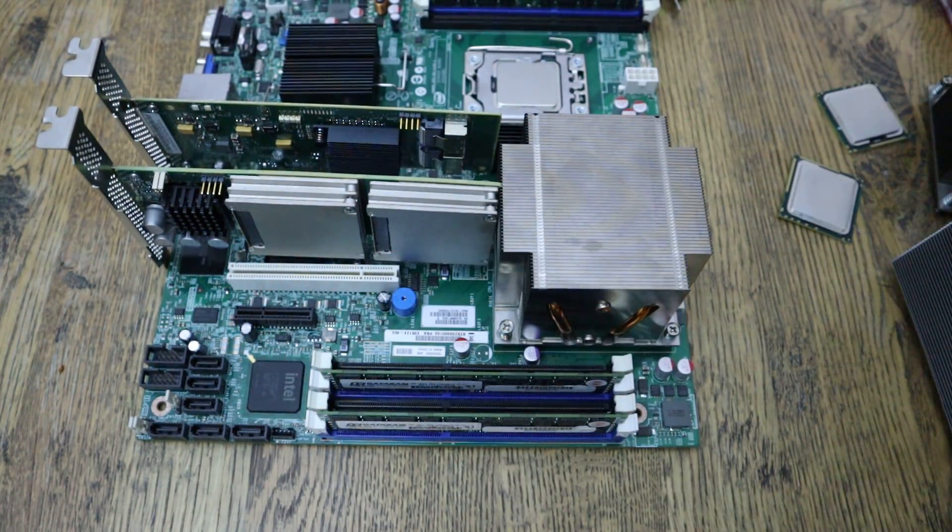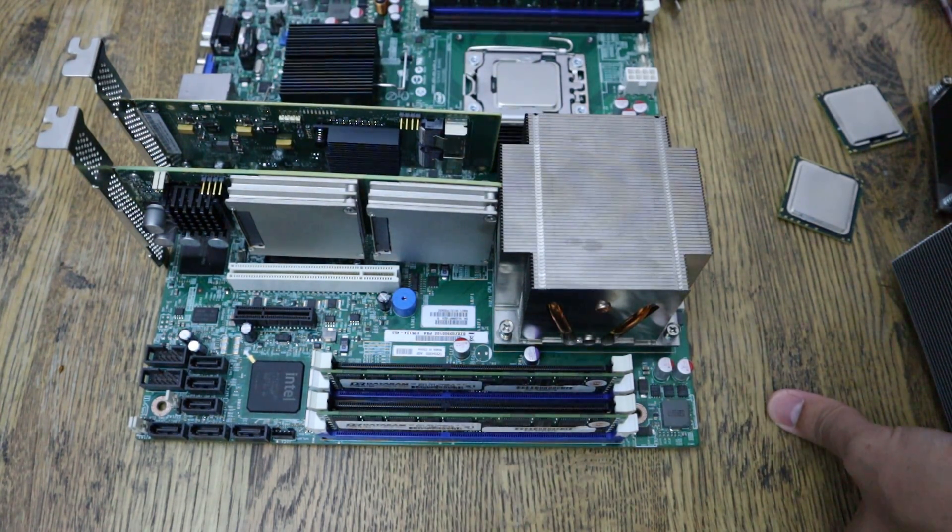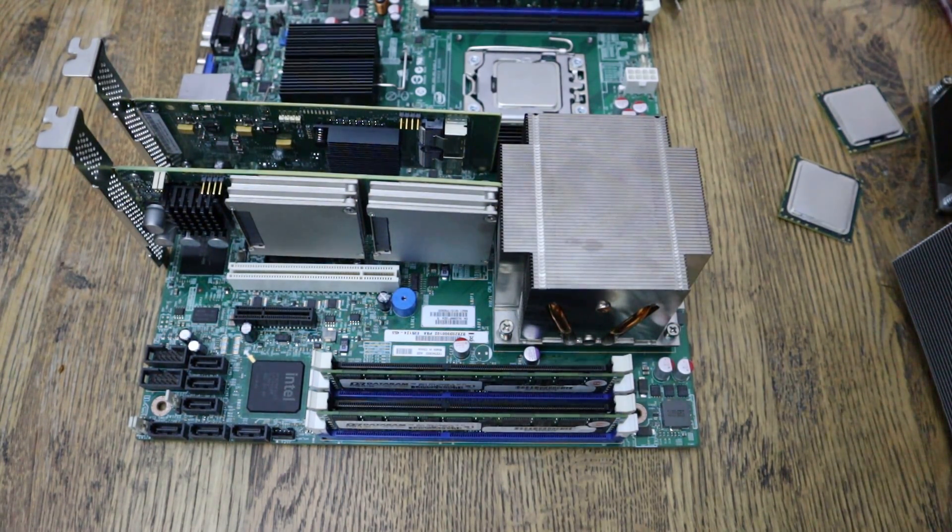The main PCIe limitation is that there's no cutout on the back of any of the X8 slots, so you can't install a standard full-height GPU, and you are length-restricted. If you're using this purely as a NAS running FreeNAS, Unraid, Windows Server, or Ubuntu Server, you'll be totally fine without a GPU. In my other builds you technically can put a GPU in, but I don't recommend it — I don't find a need for GPUs in my servers personally.